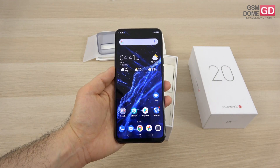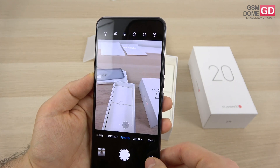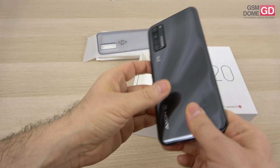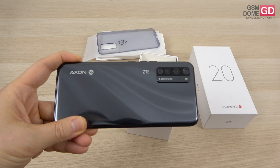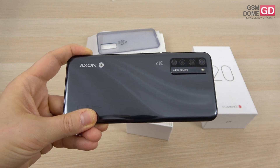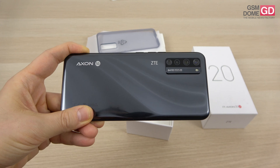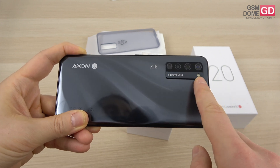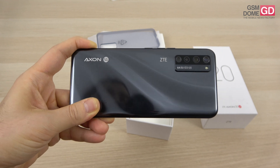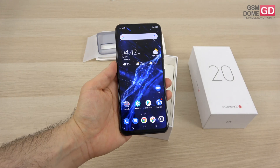The selfie camera is a 32 megapixel shooter. As you can see, it lights up when in use as the screen area becomes transparent. At the back side, this module includes a 64 megapixel main shooter which takes 16 megapixel shots by combining pixels — f/1.8 aperture — plus an 8 megapixel ultra-wide, a 2 megapixel macro, and a 2 megapixel bokeh camera. There's also an LED flash, 4K 60fps capture, and the full 32 megapixel selfie shots without interpolation.